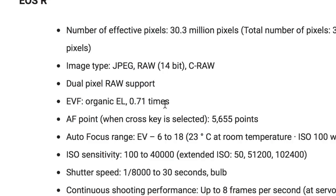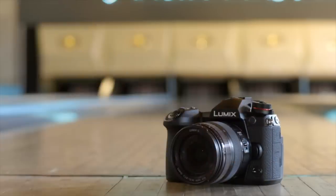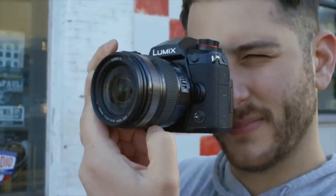I'm going to read the specs here. The first kind of new information is having RAW at 14-bit with dual pixel RAW support. The EVF is an organic EL at 0.71x magnification. The Panasonic G9 is known for having a crazy magnification on the EVF at 0.83x, so we're getting a similar magnification as we'd see on a GH5 or standard Sony at 0.71.